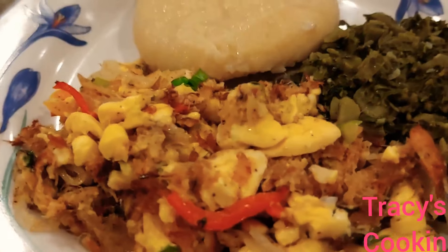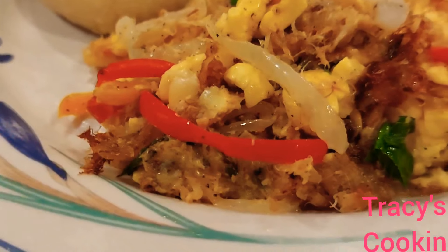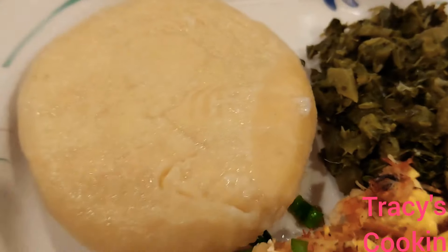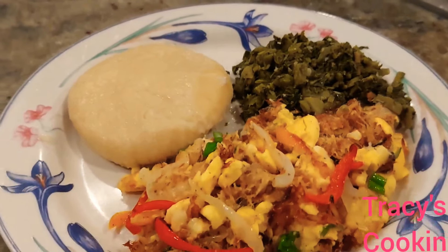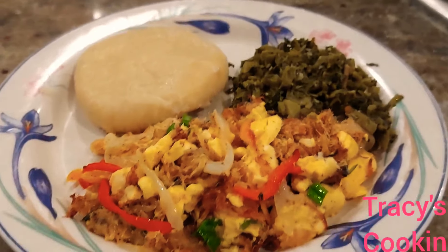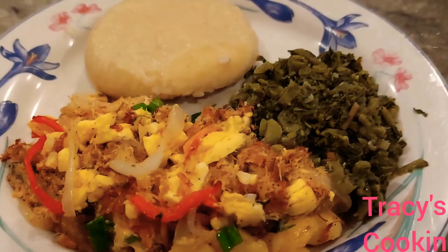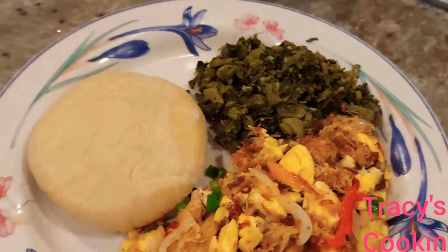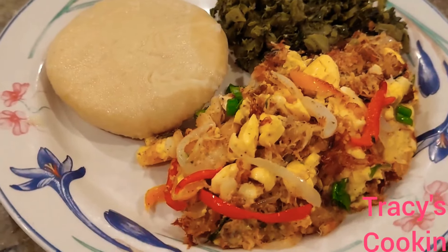This went down so good, I really enjoyed this recipe guys. Go ahead and try this recipe, drop a comment below and let me know how yours came out. Thanks for watching guys — a big shout out to all my subscribers and faithful viewers, thank you so much for your love and support.